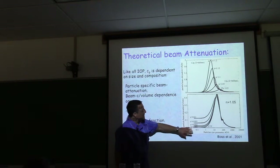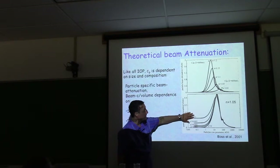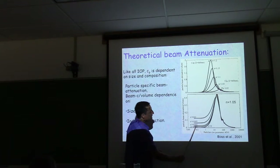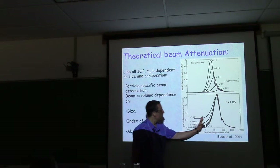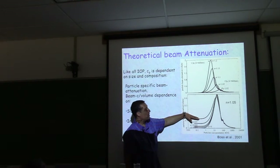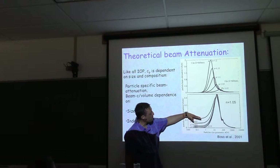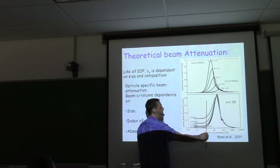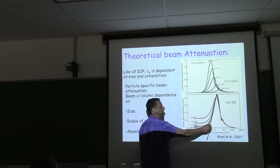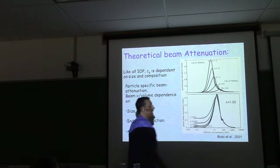If I add an imaginary part to the index of refraction — which represents absorption — the effect for phytoplankton-like particles is mostly on the smaller particle side: it increases attenuation there. But it doesn't change the dominance of scattering over absorption for larger particles. Adding absorption increases attenuation significantly for smaller particles without fundamentally changing the overall pattern.